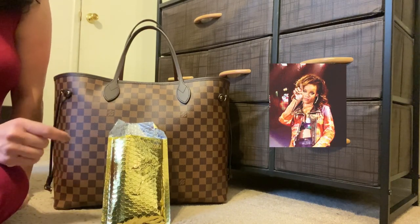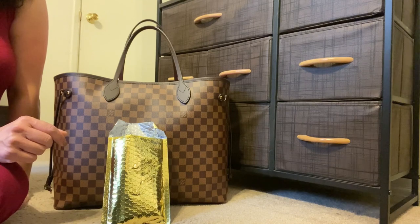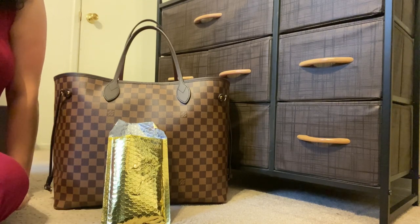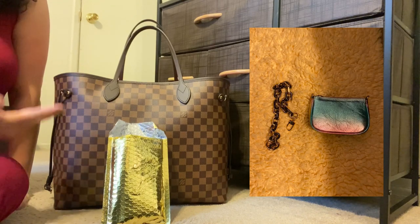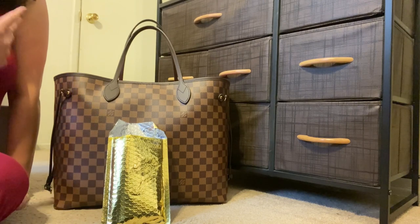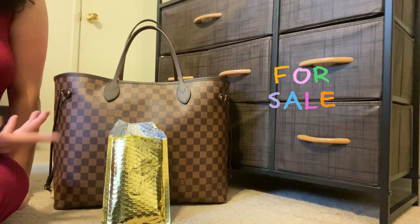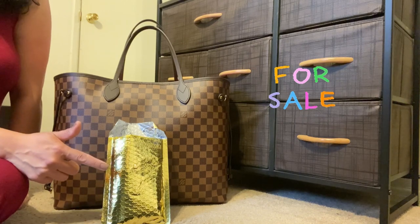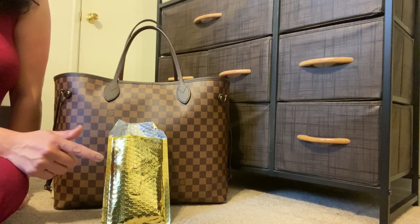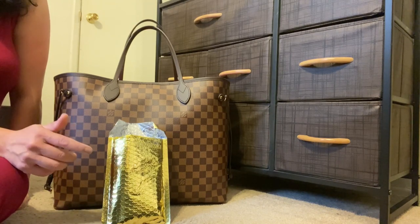A couple of weeks ago I ordered some items from Dress Up Your Purse and did an unboxing of those — one was a mini pochette inspired item and another was a chain strap. It was buy one get one free, so I used that coupon and this was the free item, but they just shipped it out to me later because the factory was still making them.